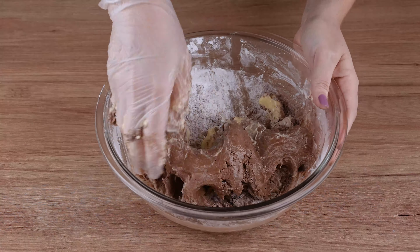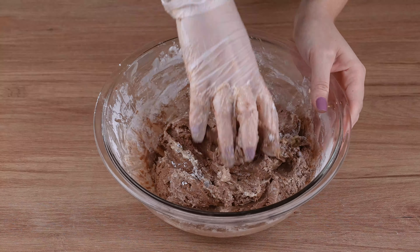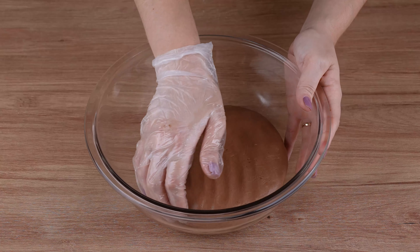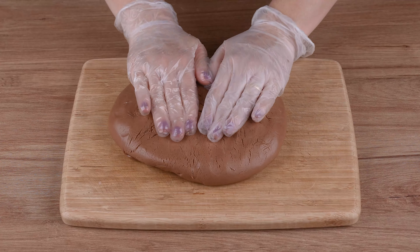Then add 2 tablespoons of unsalted room temperature butter and mix with your hands until it becomes a smooth and uniform dough. This is the right consistency.